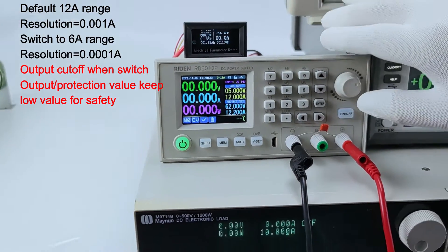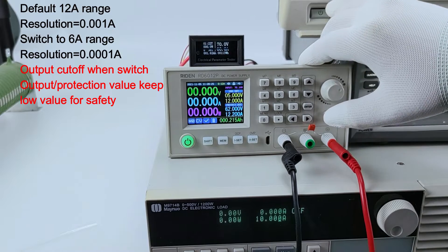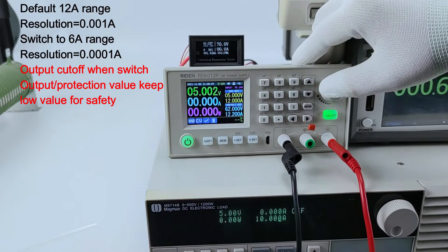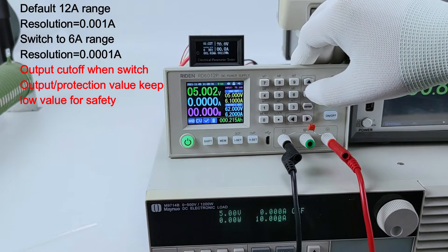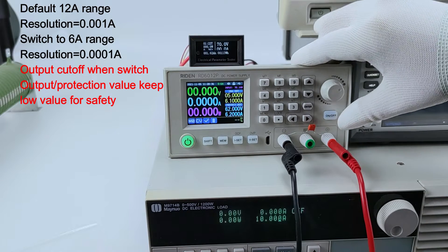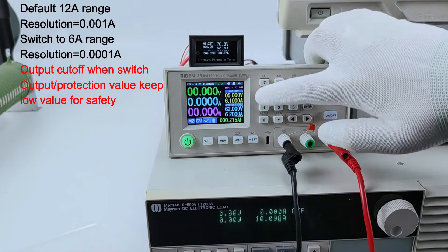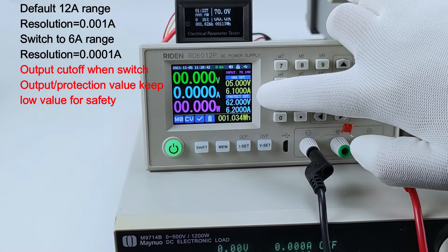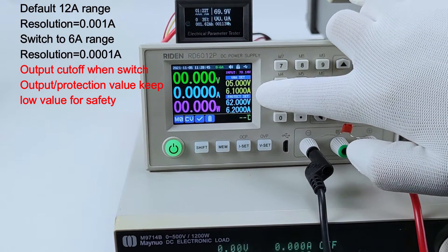Now we turn on the output, and I switch to a 6 ampere range. You can see the output is turned off automatically, and the setting value already changes — it changes from 12 ampere to 6 ampere.